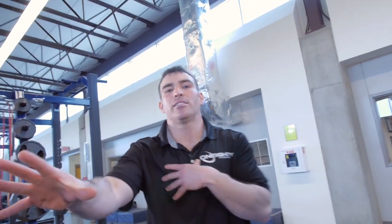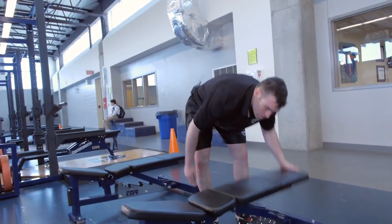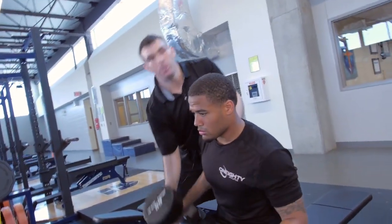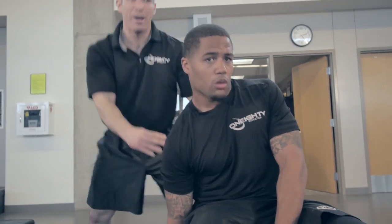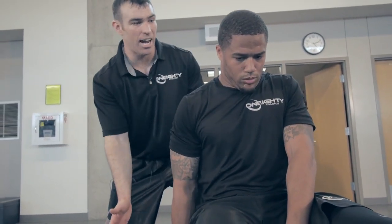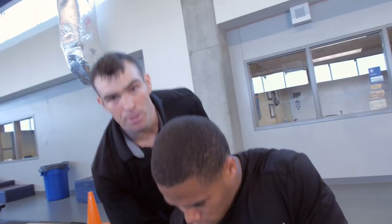You can do three sets of just regular shrugs, but I want to show you something different. Grab that 65 again, Bo. Second set now — we're going to do single-arm shrugs. We're going to train this trap again, same way we did before. The weight hangs, put your hand inside, grab and shrug, chin down, pause — one one-thousand, two one-thousand — control the movement. We're going to do 10 to 12 reps on each side. He would do that on the right and the left.